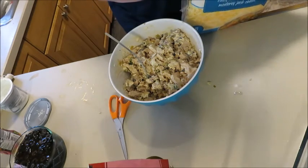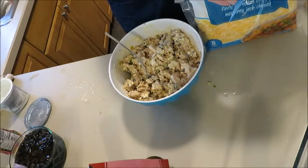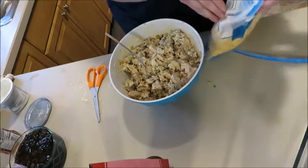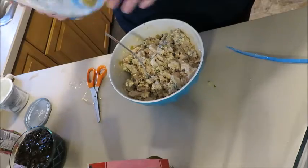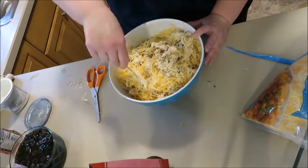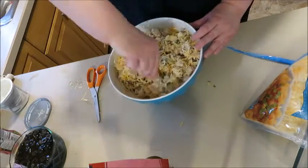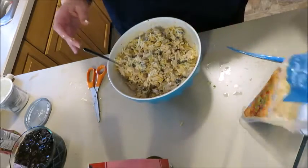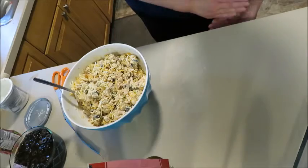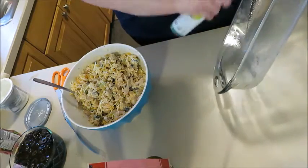Any shredded cheese will work — whatever you want. We use a Colby Jack mix from Winco. I'm just going to shake some in. That's looking about right — that's about the level of moisture you want on your chicken. I'm going to do a 13 by 9 pan and spray it with avocado oil spray — I think I got that at Costco.